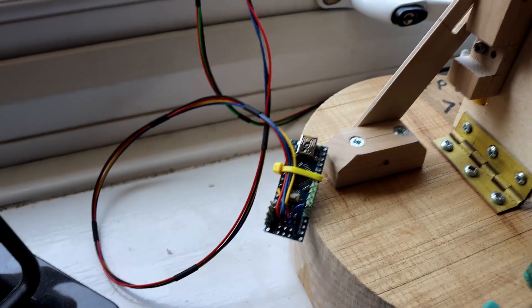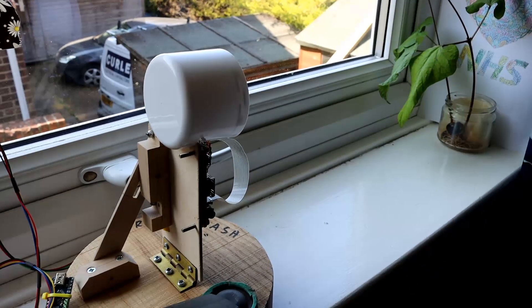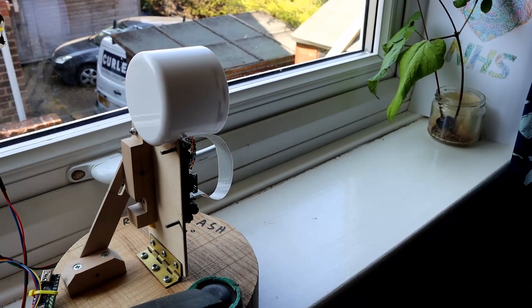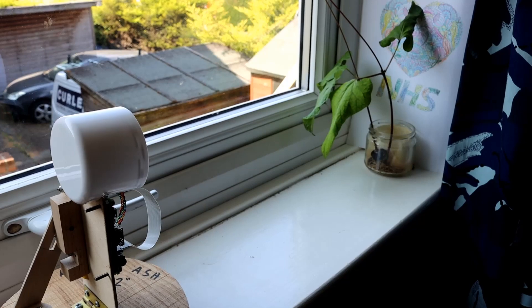So it sounds complicated, but actually it was quite simple. Just started it running, set the picture up first, and then it took a picture every five minutes in daylight hours. And you can see what it did.